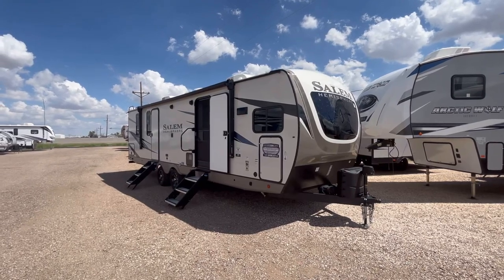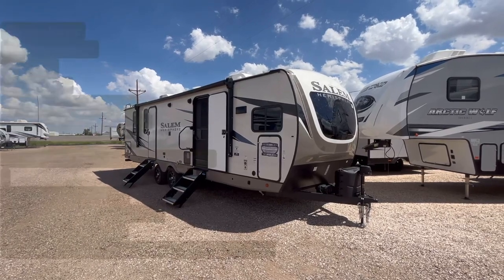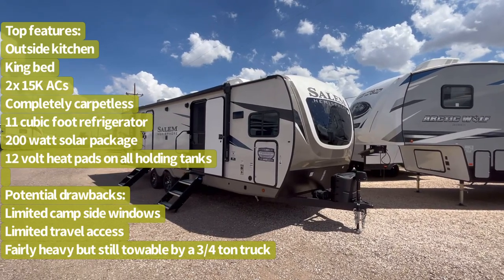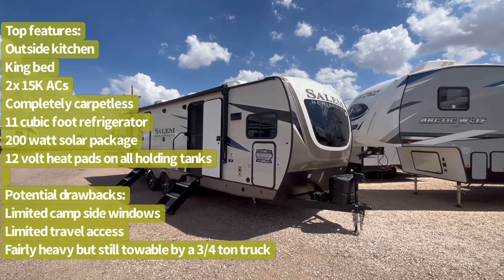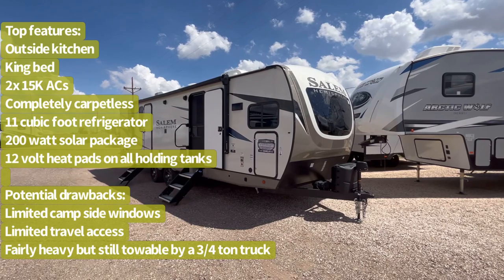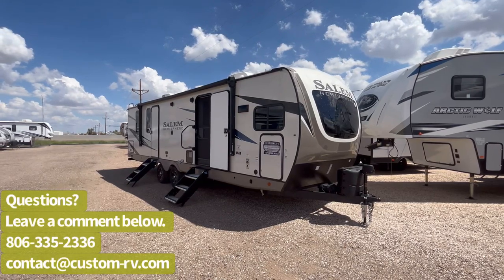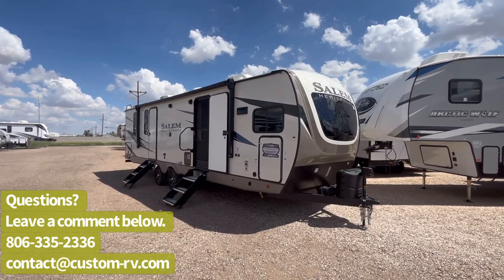This is the first Salem Hemisphere travel trailer we've had in probably about three or four years, and they have knocked this out of the park. This is going to have a new interior look, pretty similar exterior look for the last couple of years. It's got two 15k ACs, a 200 watt solar package, outside kitchen, power stabilizer jacks, stackable washer dryer prep with a king bed in an under 35 foot travel trailer. Tons of storage, great lighting, and it's just nice, open, bright, and I think you're going to really like this one.